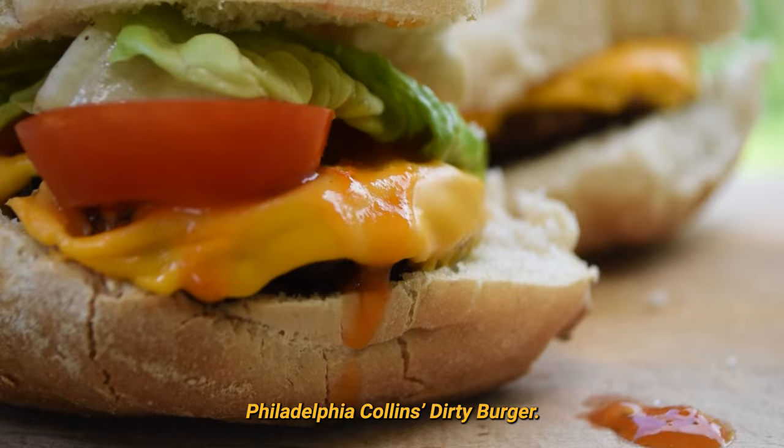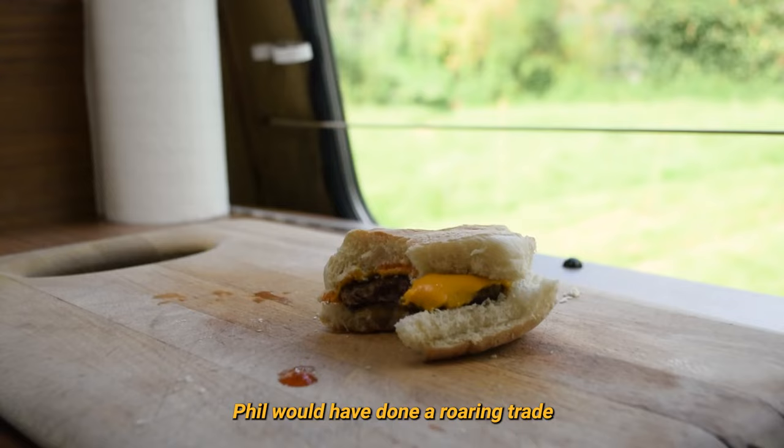The burgers tasted pretty good, although they were a bit barren of garnish or condiments. I've no doubt Phil would have done a roaring trade in these at Sunnyvale.